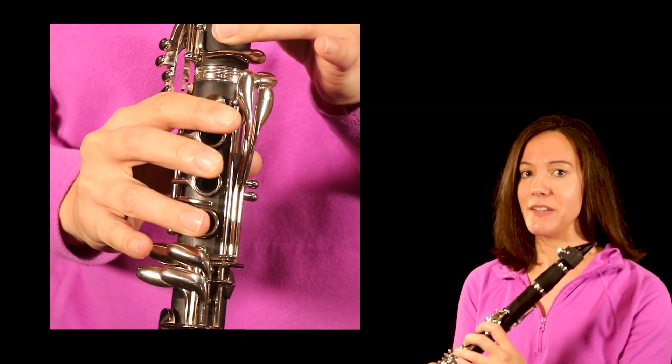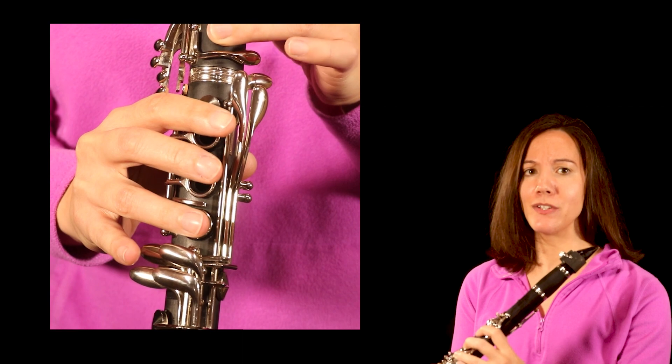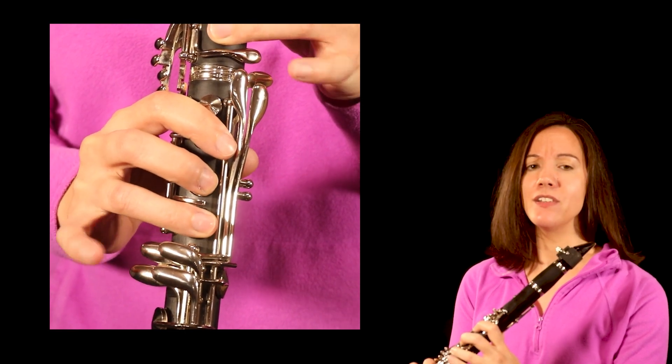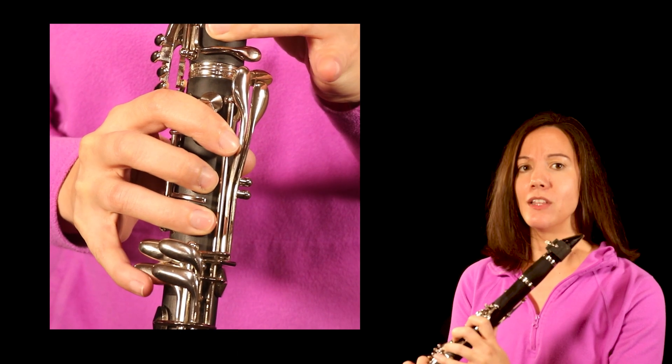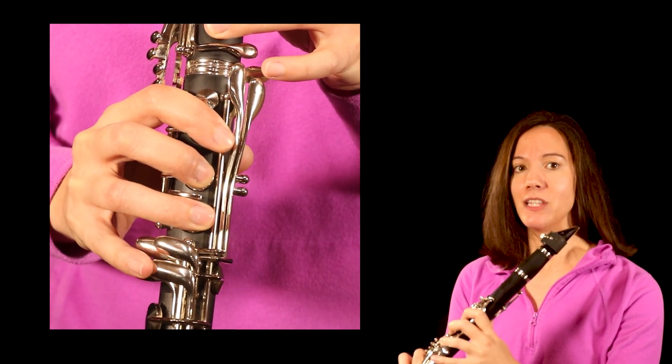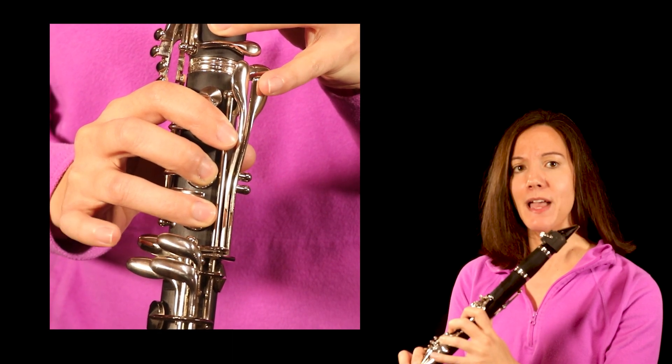On the left hand, it's this key — the C-sharp/D-flat in the low range, and G-sharp/A-flat in the high range. All the other pinky keys have another one on the opposite side: the low E/long B, low F/long C, and the low F-sharp/G-flat and long C-sharp/D-flat.